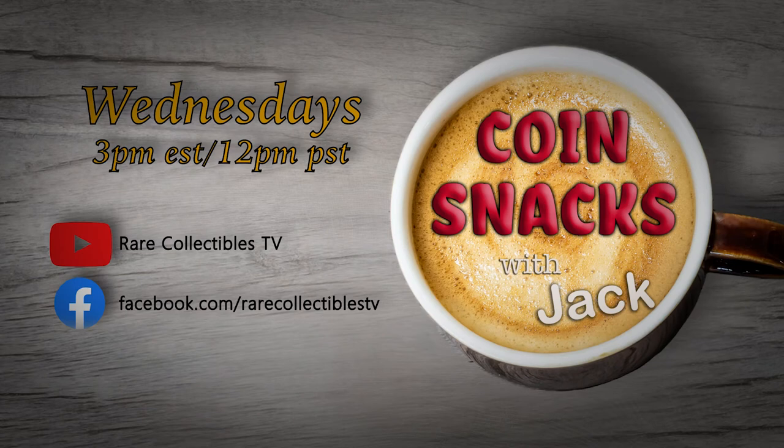To hear more interesting numismatic facts, watch Coin Snacks with Jack, Wednesdays at 3 p.m. Eastern, 12 p.m. Pacific, on YouTube and Facebook. That's Coin Snacks with Jack.